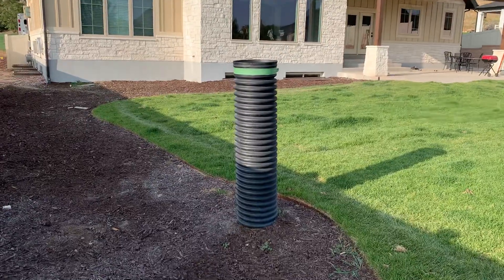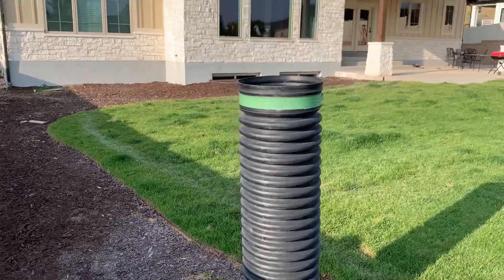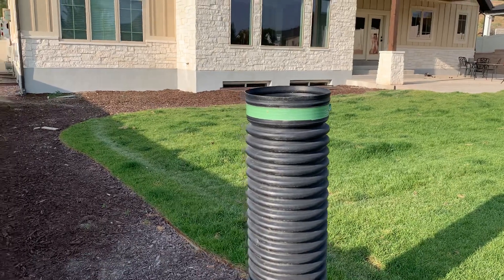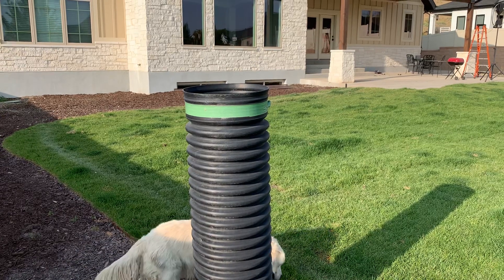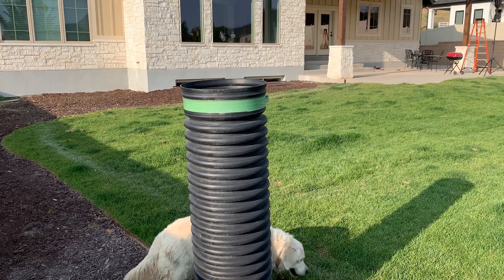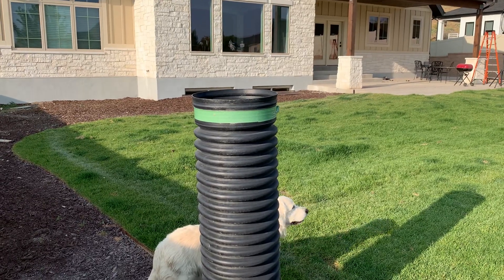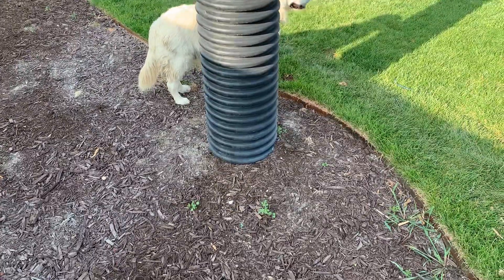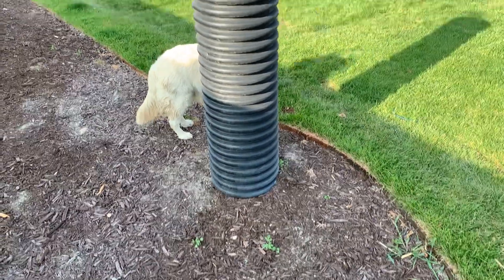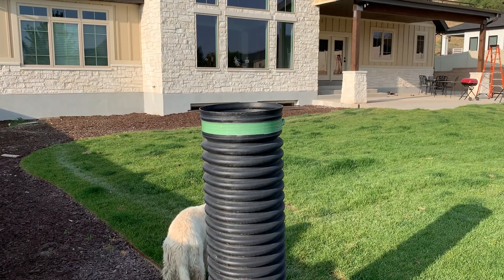This thing here, by the way, is a French drain for the whole house. There is a drainage system that runs around the bottom of the basement wall and ends up out here, which has a big bed of rock underneath it, so we should never have any flooding issues here.